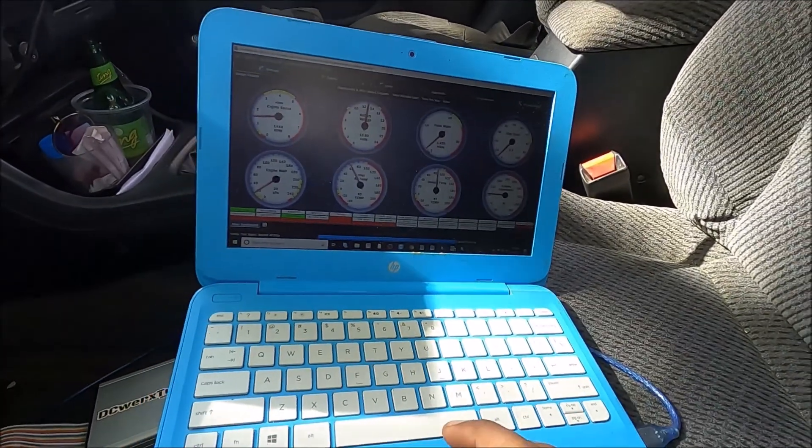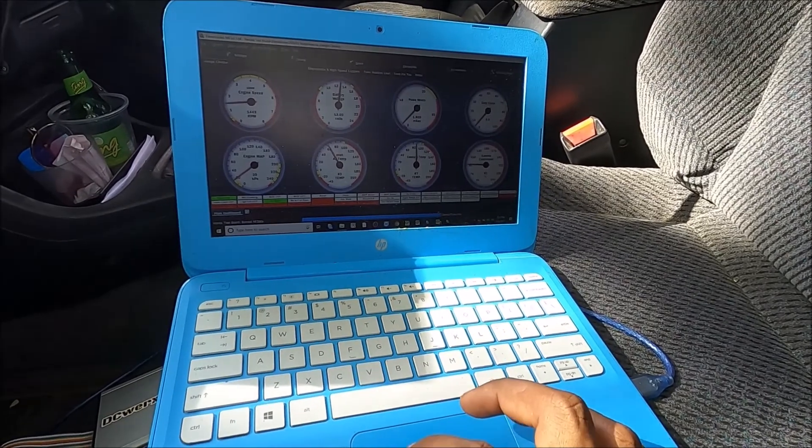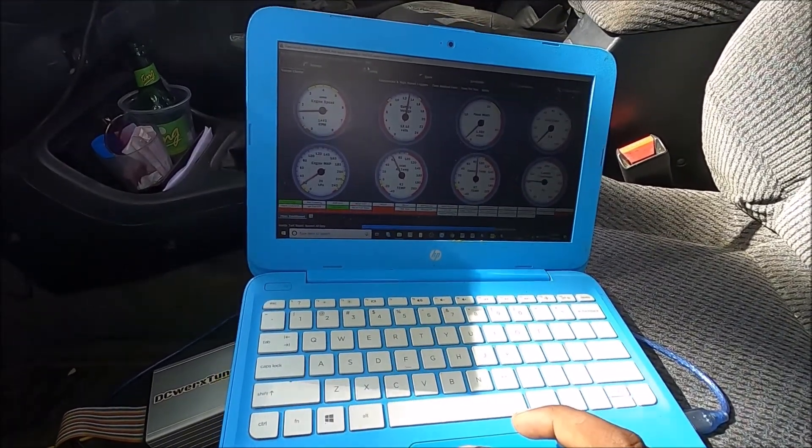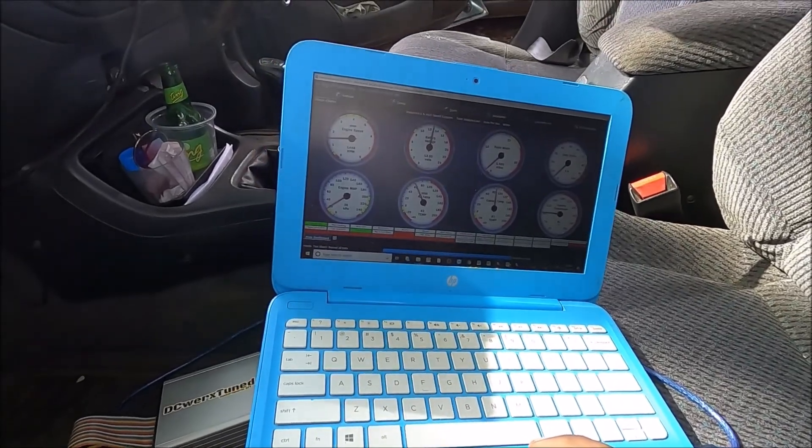Currently this one is set for batch ignition. I still have a little experiment to do to get the sequential ignition to work, but I haven't actually tried it yet.